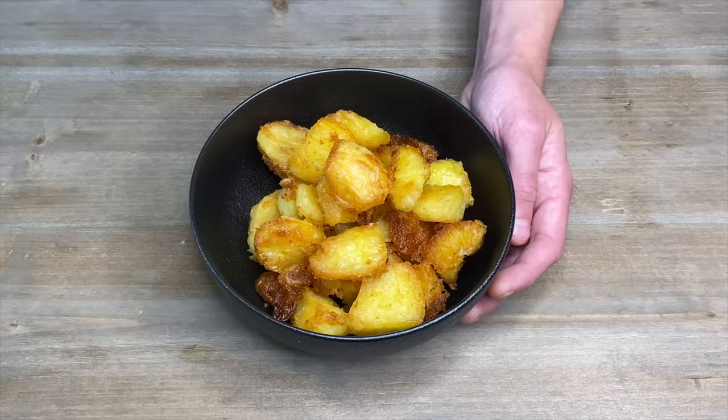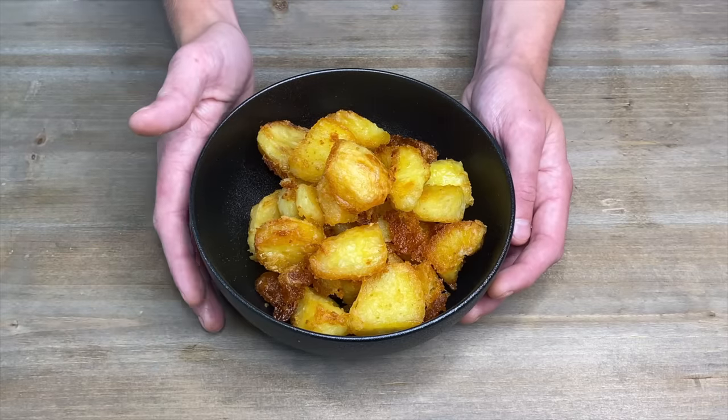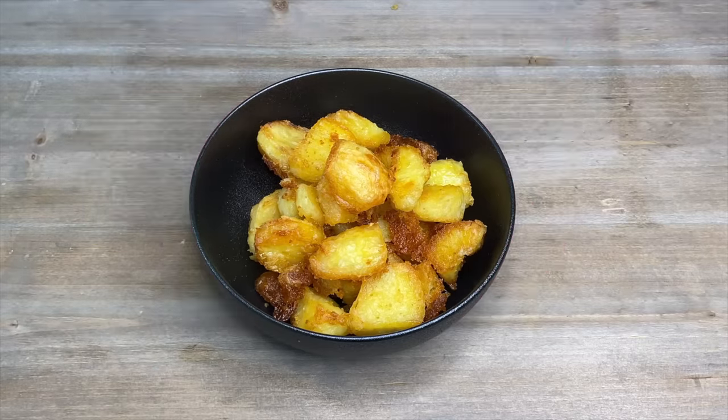Just listen to that crunch — these are so tasty. You can prepare these potatoes a day or two in advance: just do the first step by boiling and fluffing them up, then chuck them in the fridge, and when you're ready to cook them just get them out, heat the oil up, and chuck them in the oven.